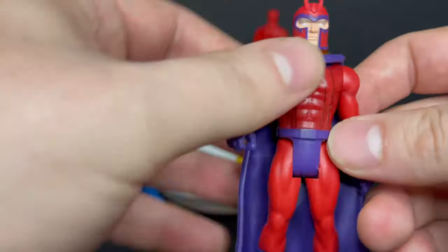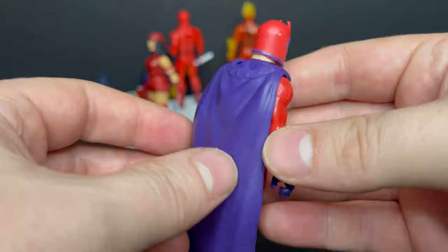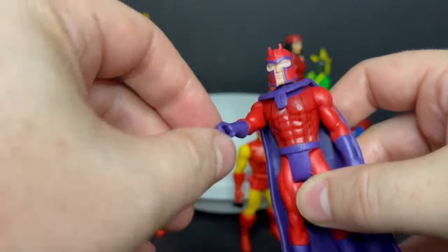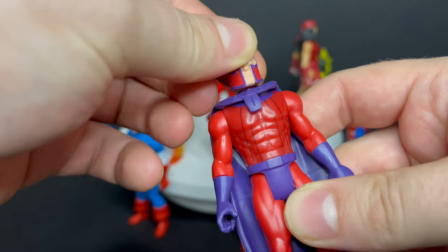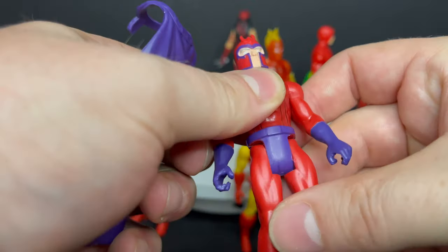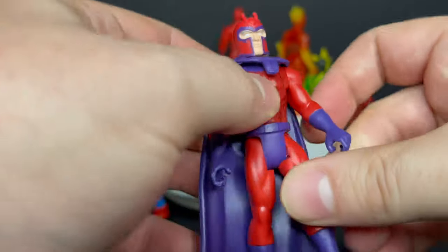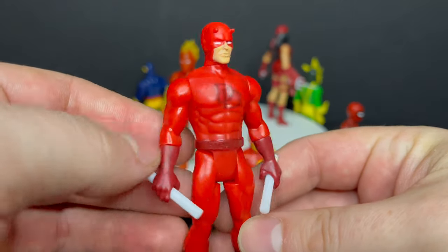I love that for each wave so far we've gotten some X-Men selections, like this Magneto right here — classic Magneto. He does have a little scrape on the back of his cape, which is frustrating. But yeah, really nice line work and nice paint. He has the forearm swivel on him as well. The cape is removable if you want to take it off or go real classic — like Mattel's Secret Wars, no cape, Magneto knows what's up. You just pop it right back on. These are all very fun, very basic, but they look good.